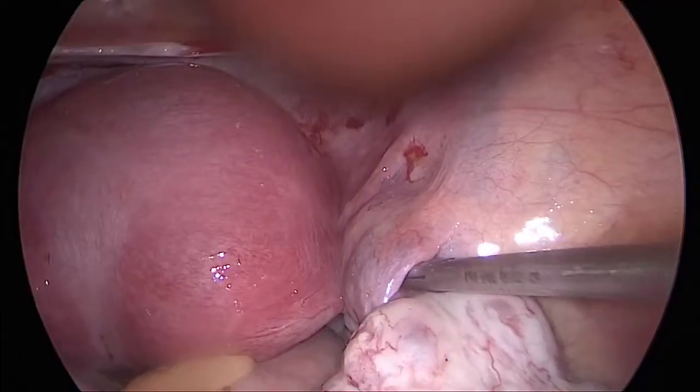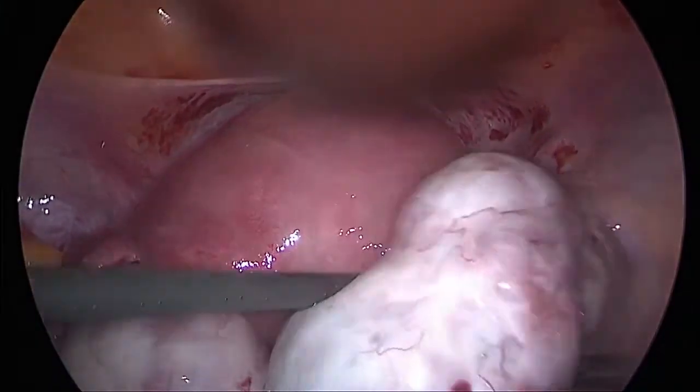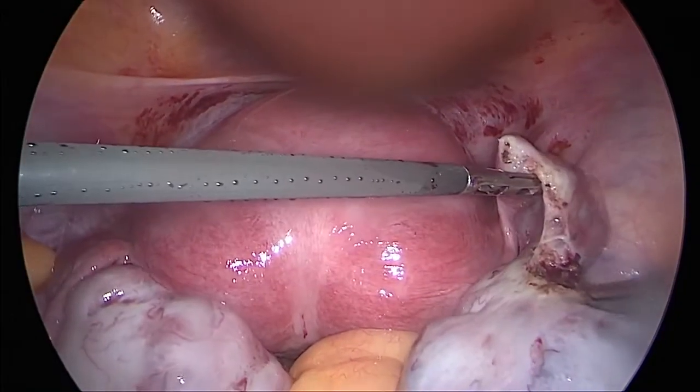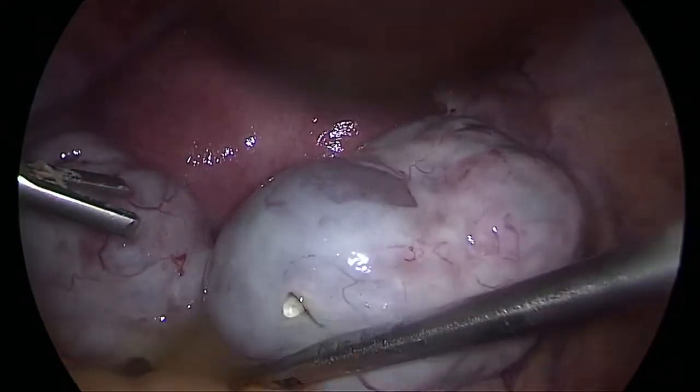The ovarian pedicle looked like it had undergone a degree of torsion. We untwisted the ovary, punctured the ovarian cyst, and completely drained its fluid.